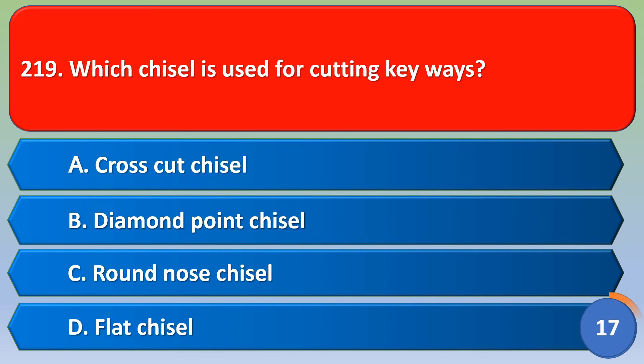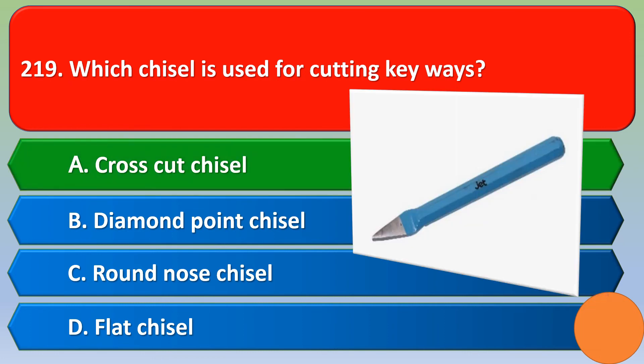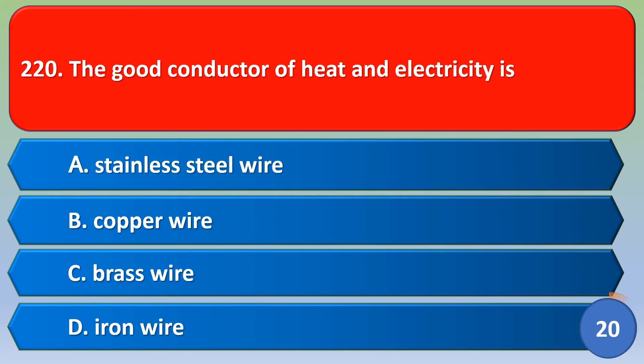Which chisel is used for cutting keyways? Option A cross cut chisel, option B diamond point chisel, option C round nose chisel, option D flat chisel. The correct answer is option A, cross cut chisel.